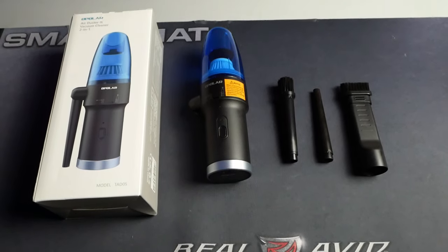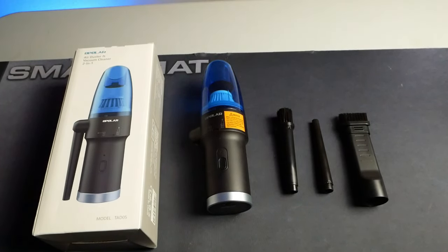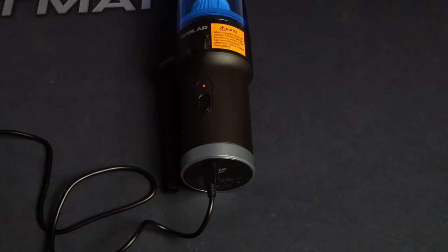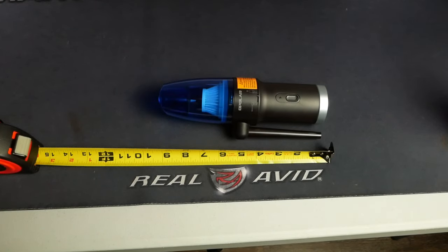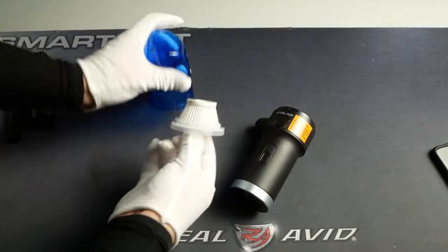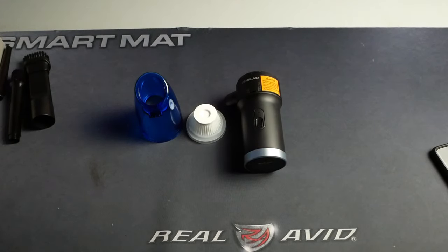The Opolar comes with three attachments: one vacuum attachment with a retractable bristle head, a standard air blower attachment, and an air blower attachment with a bristle head to loosen up tough debris. A USB micro-B cable is also provided and connects to the bottom of the duster. The unit is about 3 inches wide and just shy of 10 inches high with the dust collector cup on, or just over 5 inches high without it. The dust collector is removable with just a twist and grants access to the filter, which is plastic and washable — a lifetime filter.